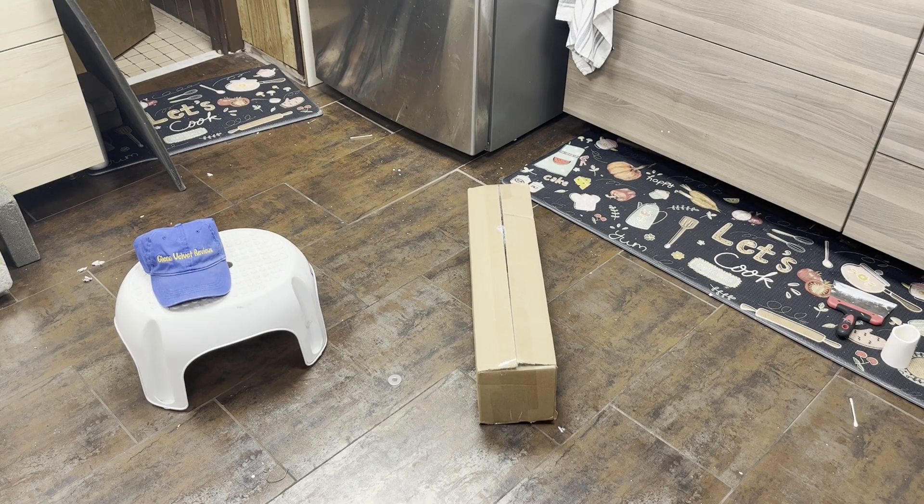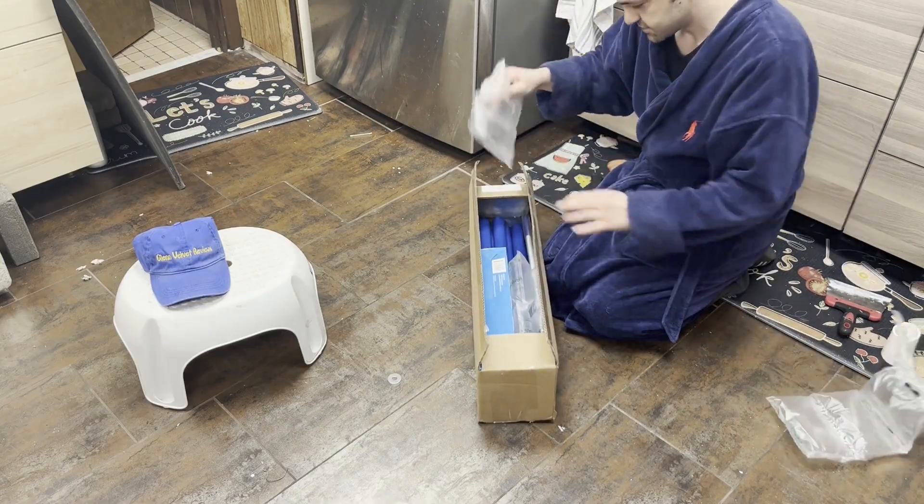Hello everyone, we are back with Glenn Velvet Reviews today. My Bulk Reef Supply order just came in, so we're gonna cut this open together and see what I got.